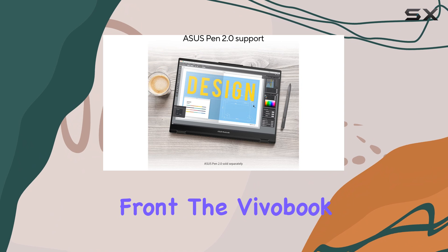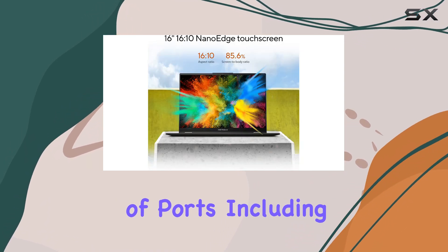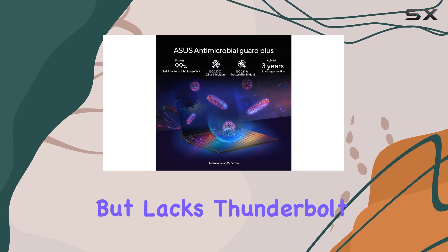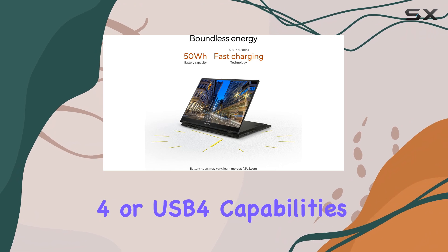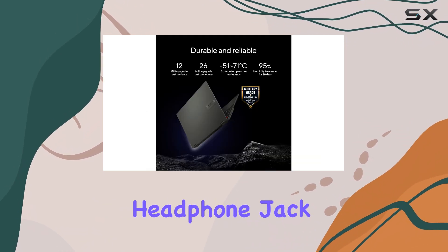On the connectivity front, the Vivobook S16 Flip offers a decent selection of ports including two USB-A, one USB-C which supports charging and video output, but lacks Thunderbolt 4 or USB 4 capabilities, an HDMI port, and a 3.5mm headphone jack.